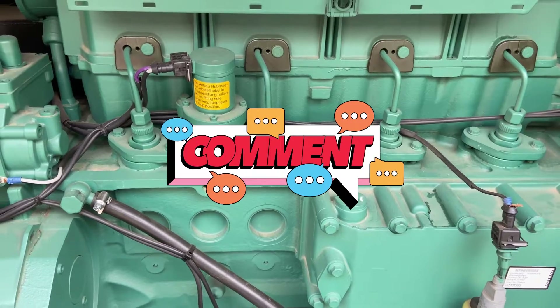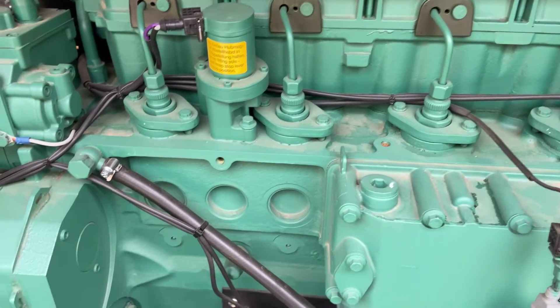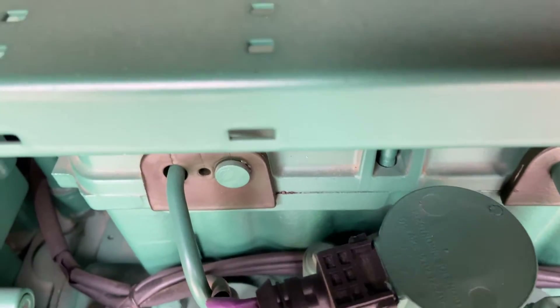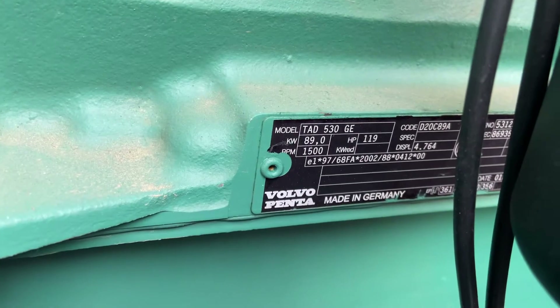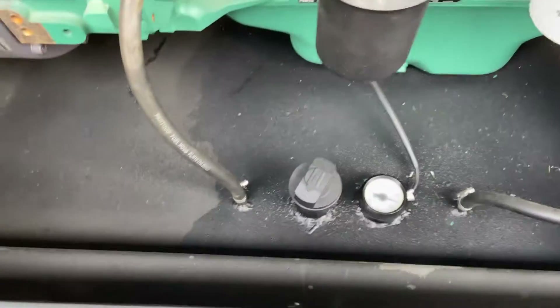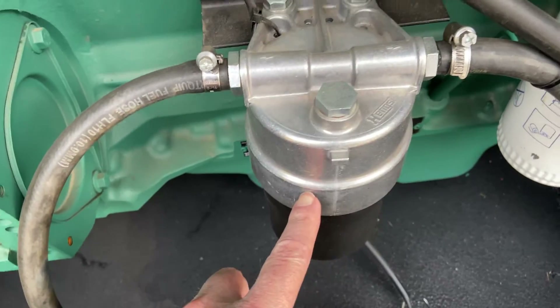Hello friends and welcome to chat from the engineering desk. A quick look here at this Volvo engine — let's find the label down the bottom. It's a TID 530GE, so your fuel comes from the bottom there at the water separator.